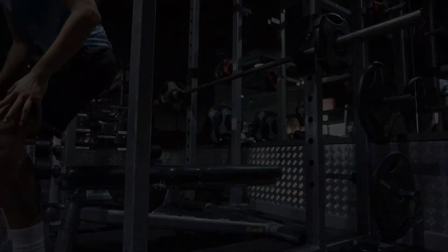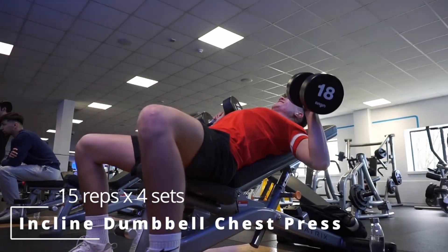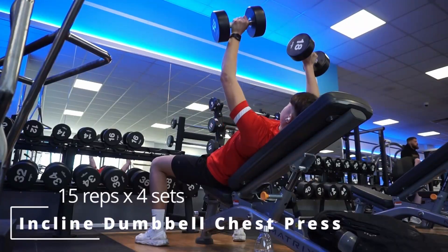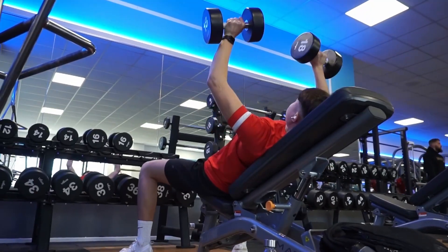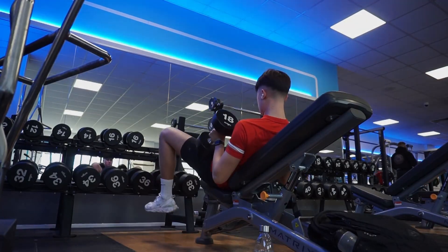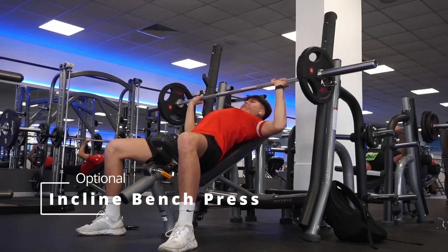You'll do the bench press for 15 reps and four sets. Next exercise is the dumbbell incline chest press, also 15 reps and four sets. The reason we're doing so many reps and sets is so you can get used to the exercise. Make sure not to go too heavy as a beginner, so you can improve your form and avoid injury. You can also choose to do the incline bench press if you're not comfortable with dumbbells.